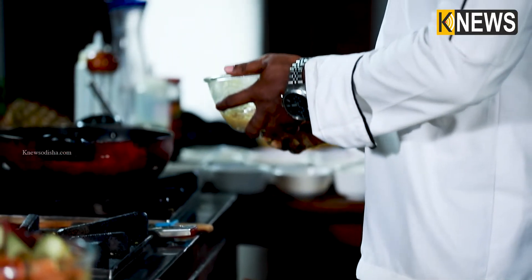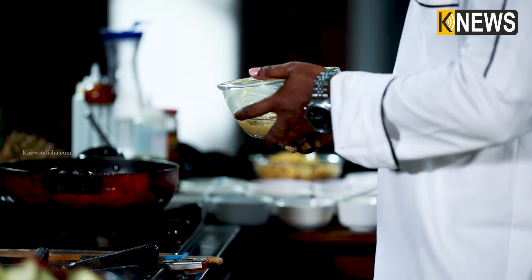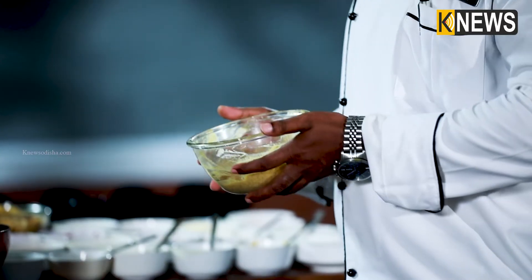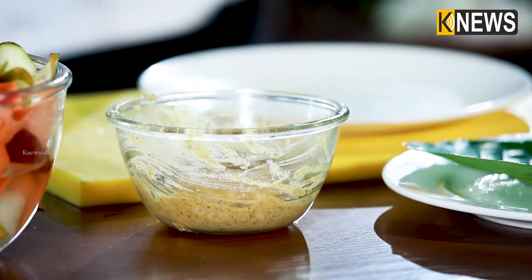The marination is ready. I will keep it in the freezer for 15 minutes so that the masala is well absorbed and it will taste very good.